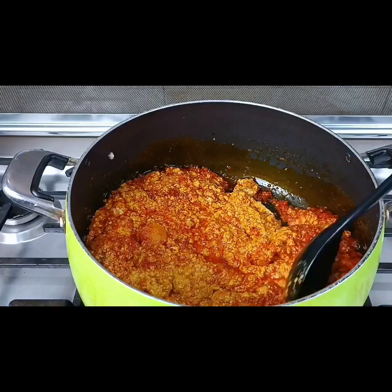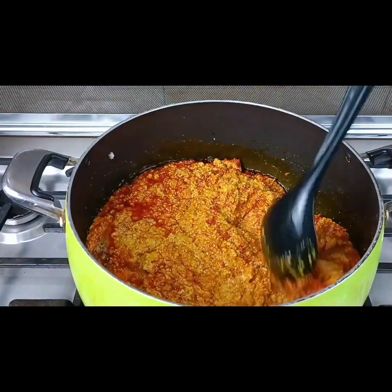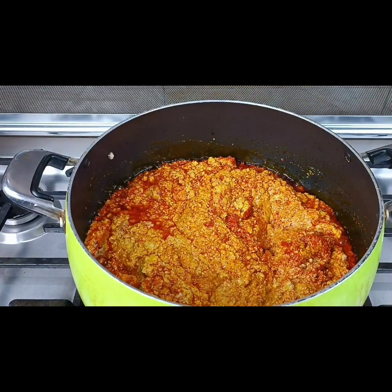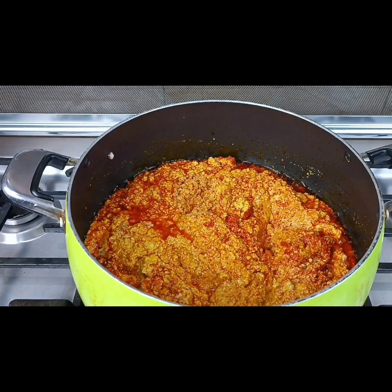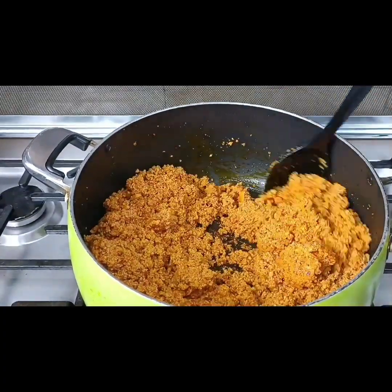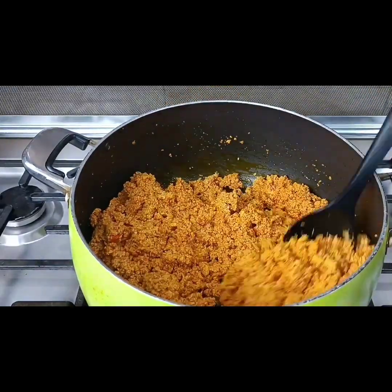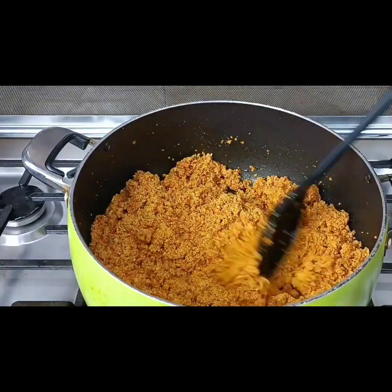One thing you don't want is that burnt smell — burnt egusi is a no-no for me. So at this time I reduce the heat to the barest and allow the egusi to fry. You can see it is well fried and looking great.